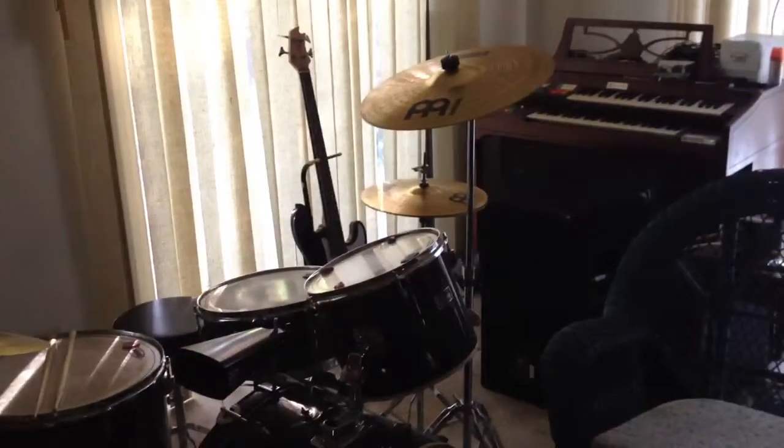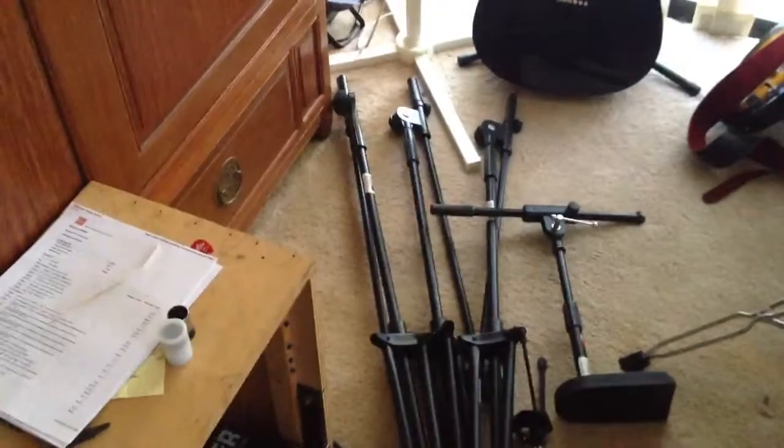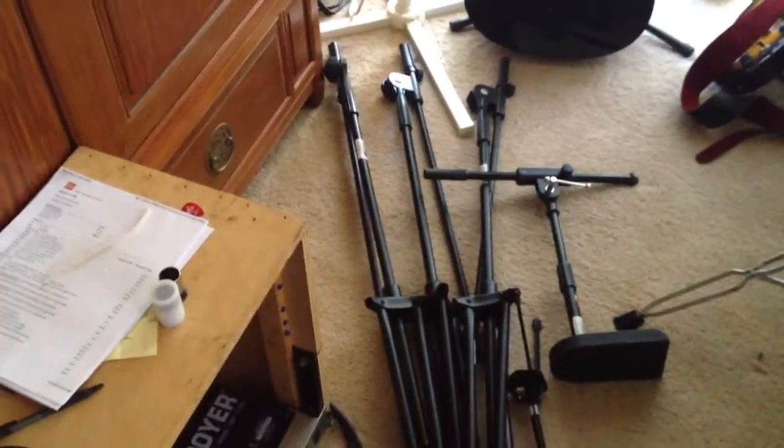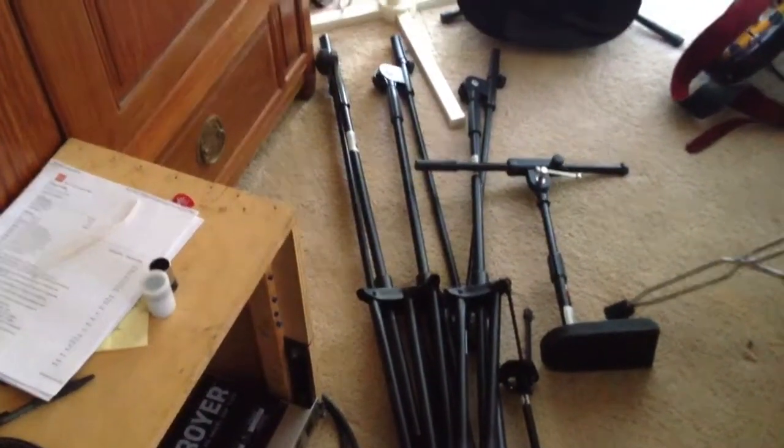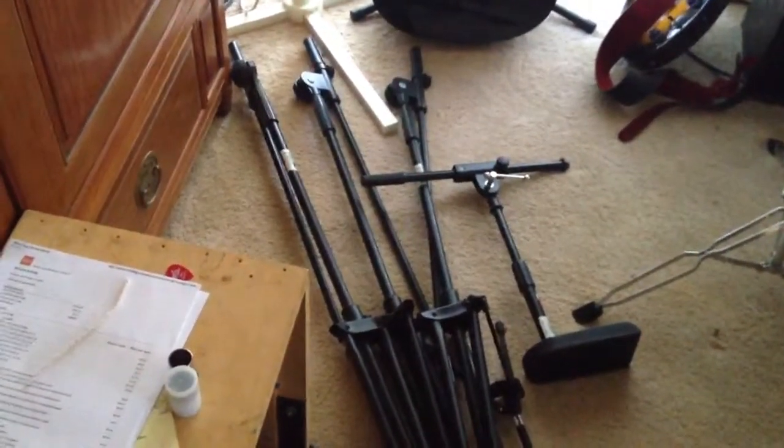I'm getting ready for loadout for the gig tomorrow in Richmond for Aaron Aker. The first part is over here — I got my stand loadout, and that's going to include my subwoofer poles, my microphone stands, my instrument mic stands, and kick drum mic stand.